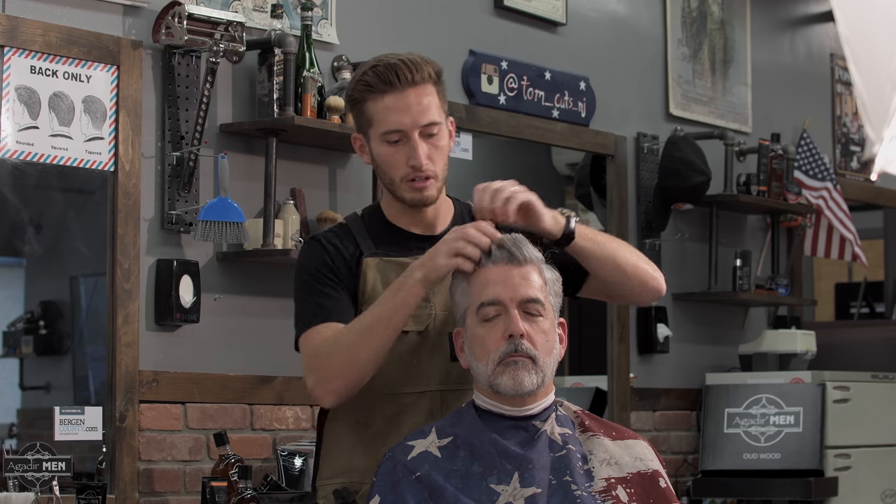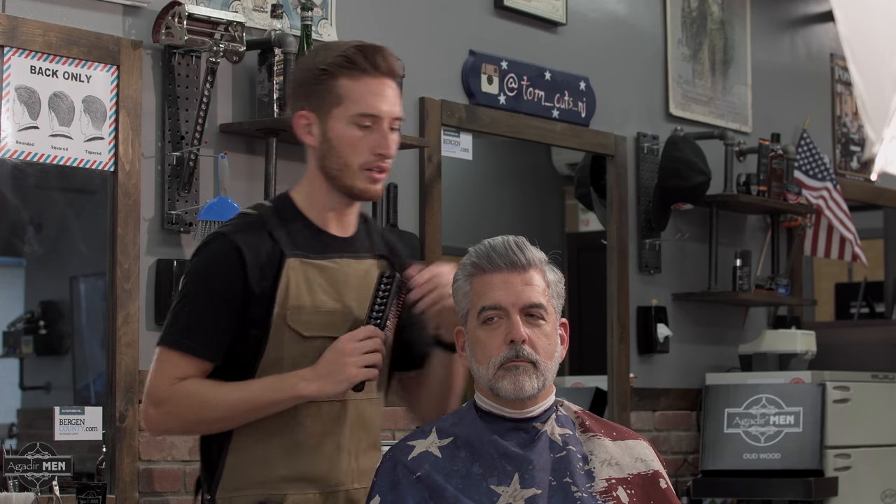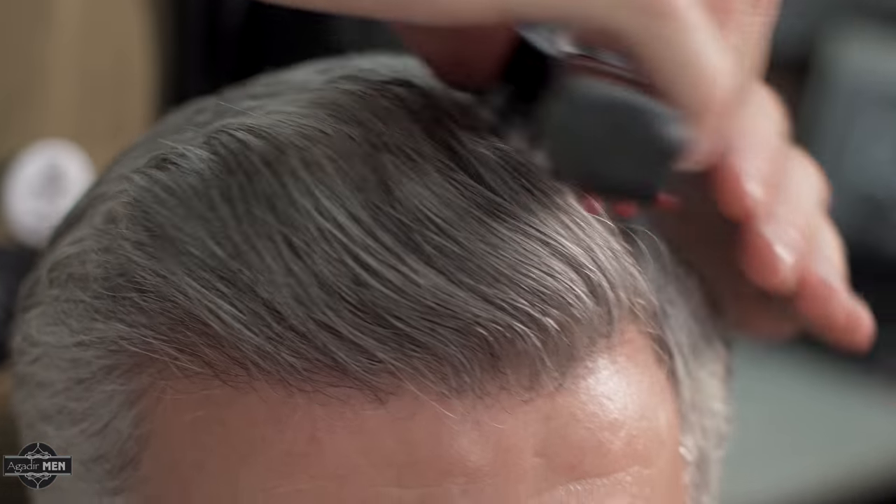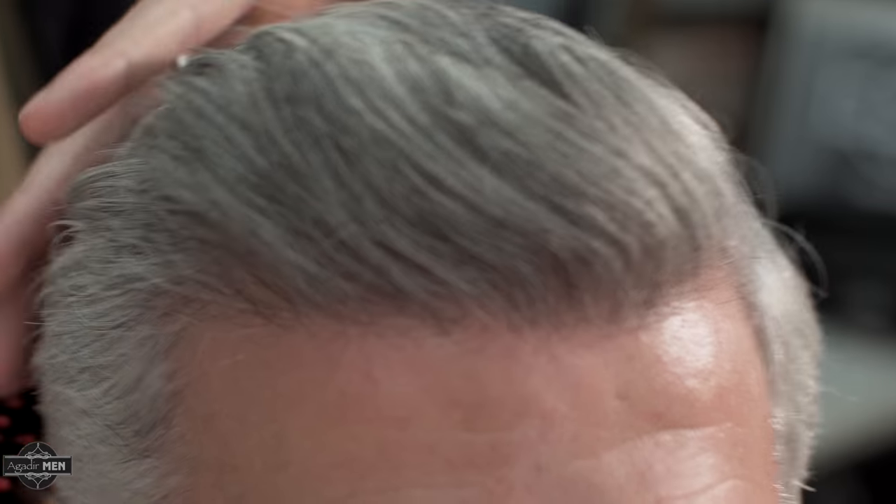I want to work it down to the scalp and spread it evenly throughout, and you'll get a natural shine in the look which can be moved and messed up and mixed around all day and it won't affect the overall look. If you don't like the hand styled look you can take a brush and comb right through it and smooth it out for a little bit more of a smooth finished look.